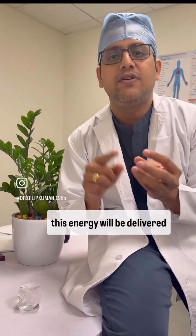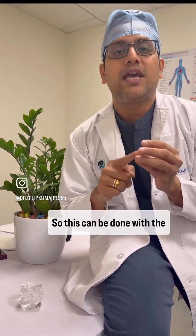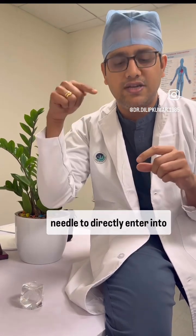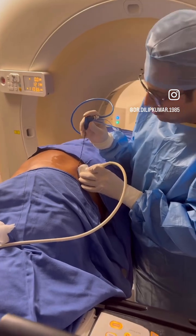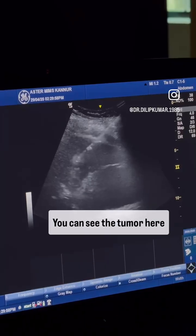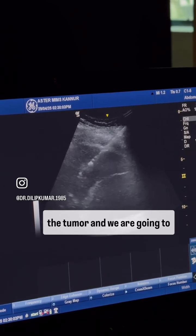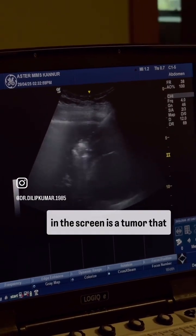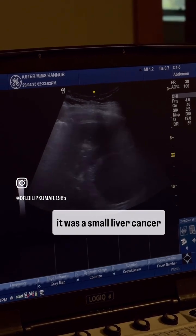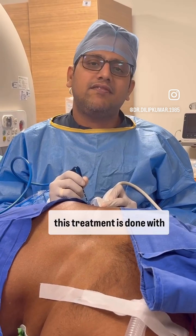This energy will be delivered into the tumor and will burn the cancer within the liver. This can be done with the help of an ultrasound scan or CT scan, and we can use this needle to directly enter into the liver and burn it. You can see the tumor here, and our needle is entering the tumor. What you are seeing on the screen is a tumor getting burned — a small liver cancer, 2.5 centimeters in size on the right side.